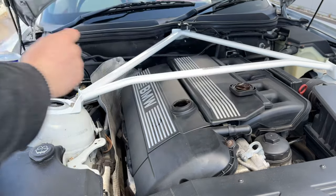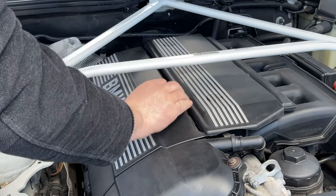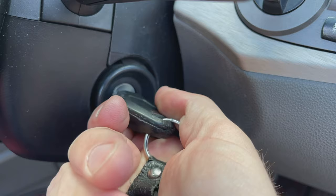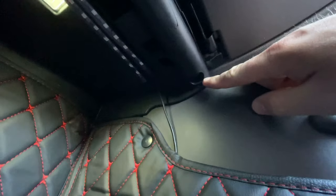You simply warm the car, take the cap off, pour the contents in, pop the cap back on, and leave to idle for 20 minutes. Whilst you're doing that you can do the cabin filter.